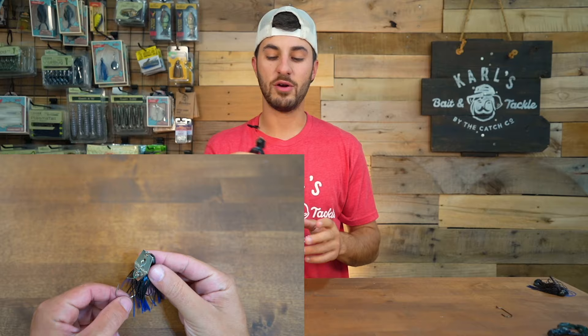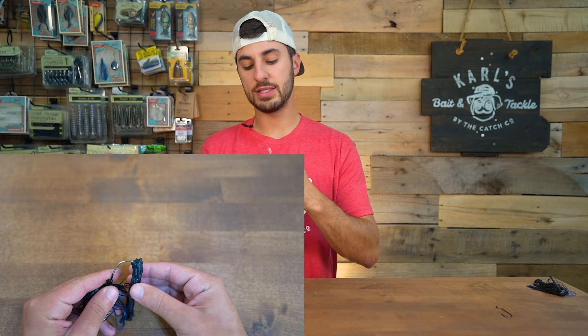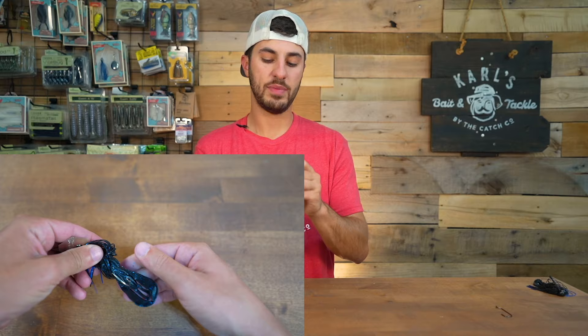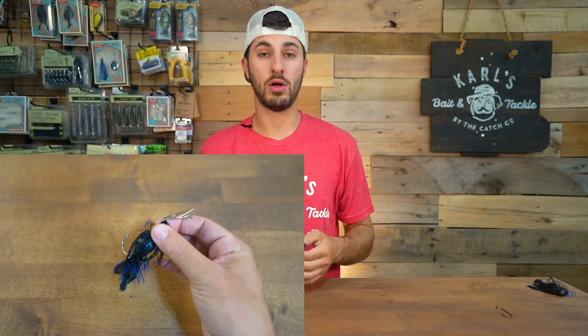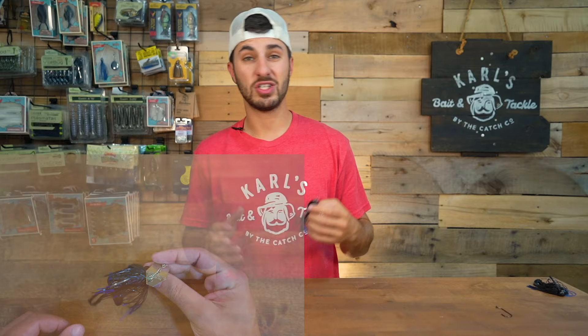Then we have the vibrating jig, or chatterbait. A lot of people like to fish craws or paddle tails, but craws seem to be one of the go-tos when it comes to fishing chatterbaits. You're going to do the same thing as the bass jig — just rip a little piece off the top of the craw and run it all the way up that hook. You've got an awesome rigged-up chatterbait. Those claws are going to give it more action and vibration behind a bait that's constantly moving through the water column — bass just get fired up when they see a chatterbait roll through the water, and those claws will flutter as you reel it.